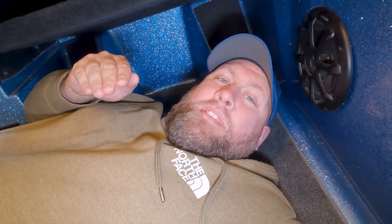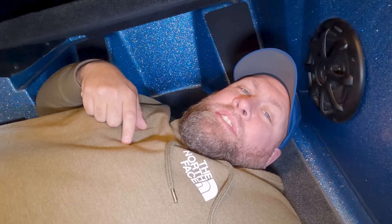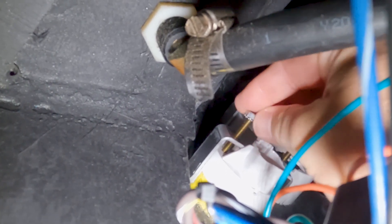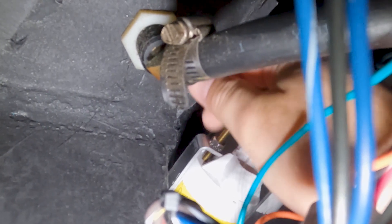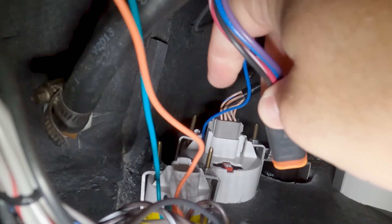Now we get back to the fun part for a bigger fellow like me — getting back up under this dash, re-hooking the electrical connector and the mounting brackets. One thing I do want to add is when you're putting these nuts back on, some people have a tendency to over-tighten them. For me it's just hand tight plus a little bit — that seems to do fine. Once the brackets are tightened up on the gauge, we're going to take our connector and install it back on the back of the gauge.